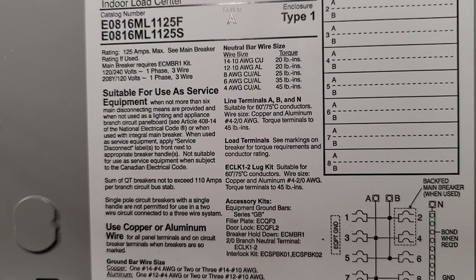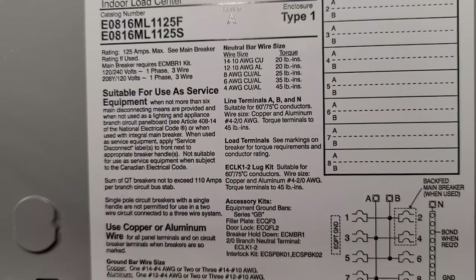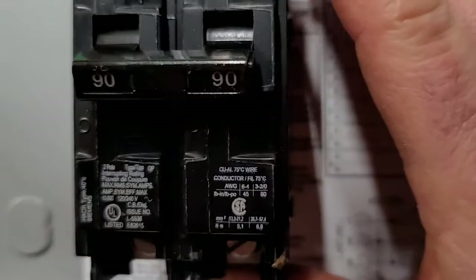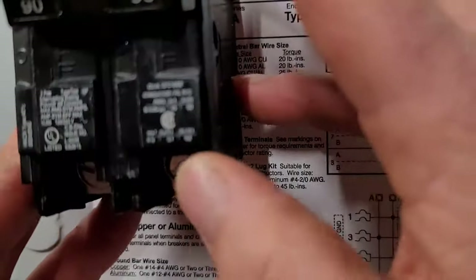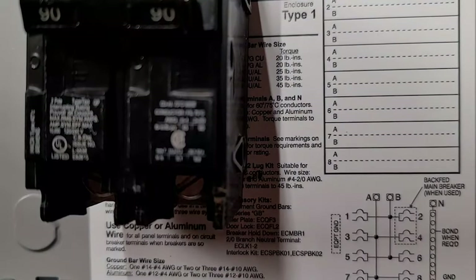So anytime you're dealing with a breaker, regardless of what it says on the panel, you're going to terminate to whatever the breaker says. Sometimes this will conflict with what the panel says — the breaker supersedes what the panel says. I've got a 90 amp breaker right here to show you guys. Right on your breaker, sometimes it's listed on the side, often times it's listed right on the front. This one's got a little bit of mud on it, brought in straight from the field.